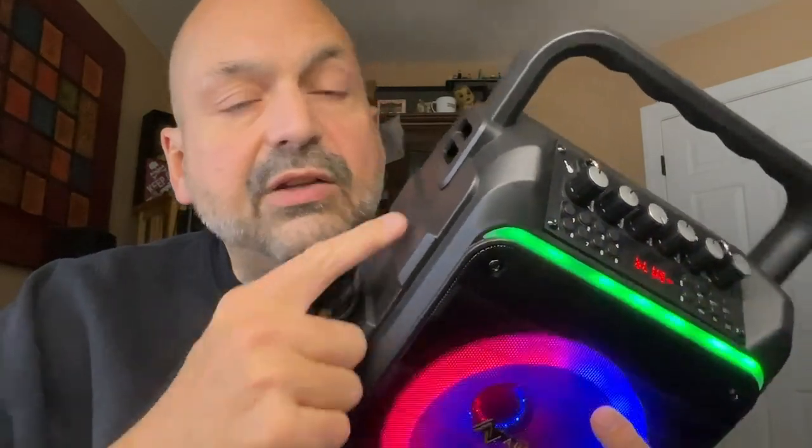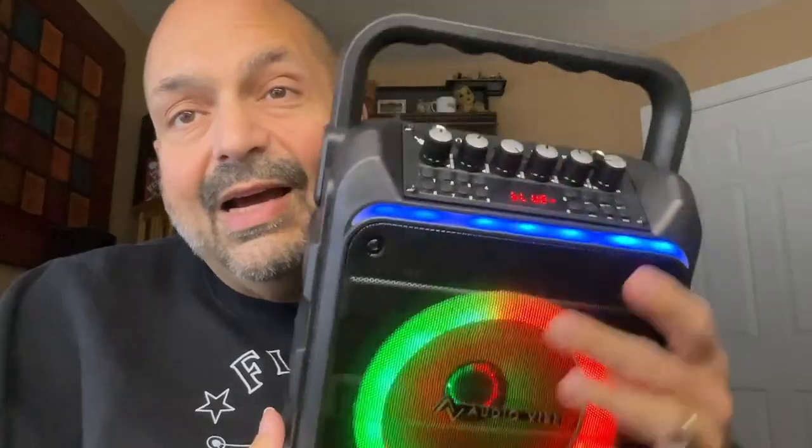You will have to provide your own AAA batteries for the remote, but they do give you rechargeable batteries for the microphones. I should also mention that they include a shoulder strap that you can attach to the side, but I like this handle.